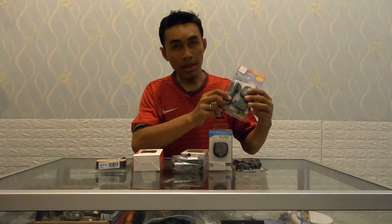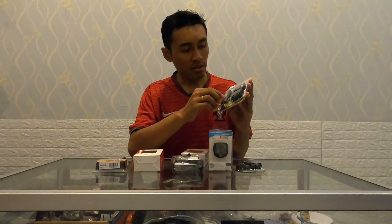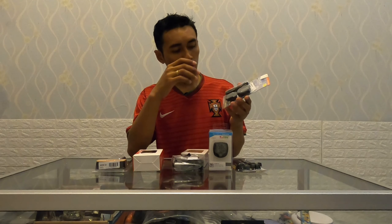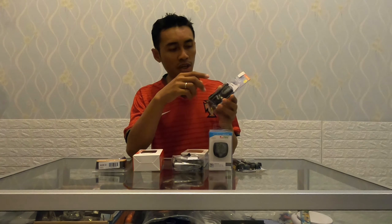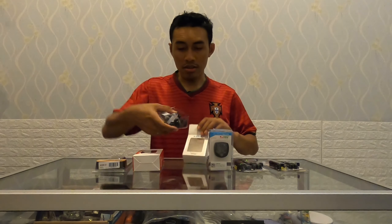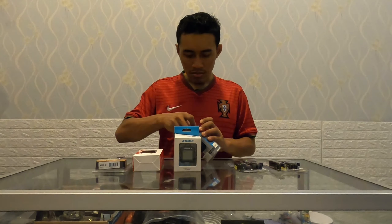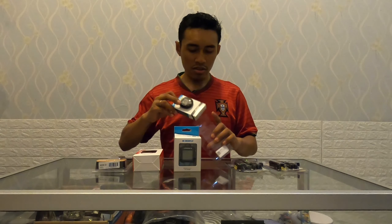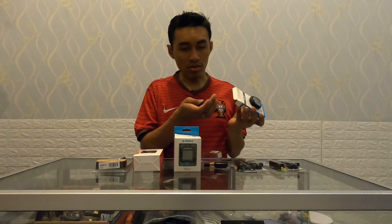Cara kerjanya: yang pakai kabel, ada kabel dan magnet bulat yang kita taruh di jari-jari sepeda, kemudian sensornya dipasang di tengah sepeda atau di stem, kabelnya menuju ke pinggir fork supaya saat magnet berputar, sensor mendeteksi dan mengirim data ke monitor. Kalau yang wireless, tidak ada kabel yang harus dipasang dari fork ke stem - langsung saja ditaruh di atas. Untuk yang Sunding wireless, sudah dapat baterai juga, jadi langsung pakai kabel ties saja untuk sensor.